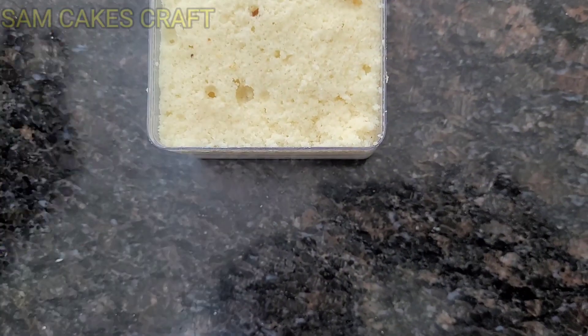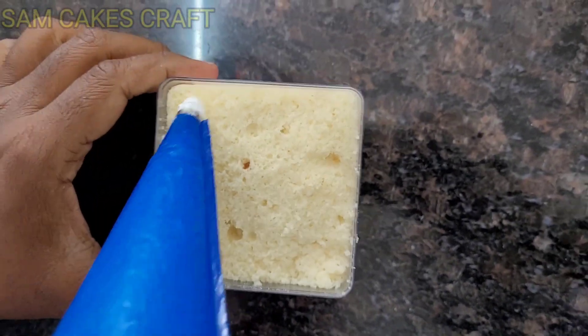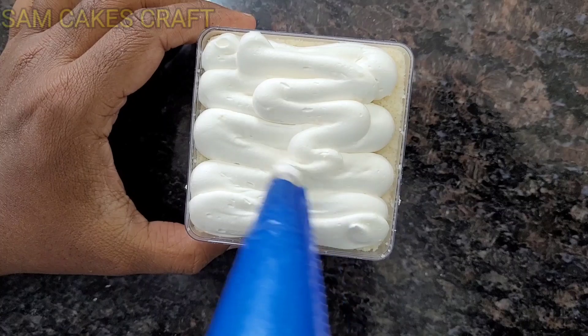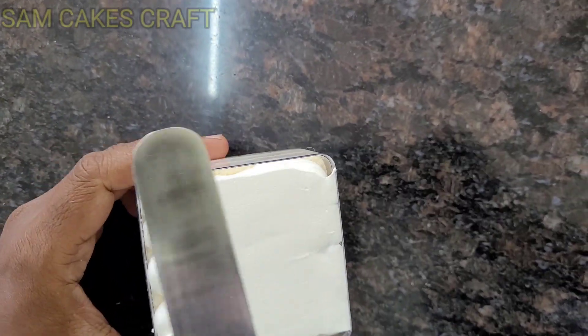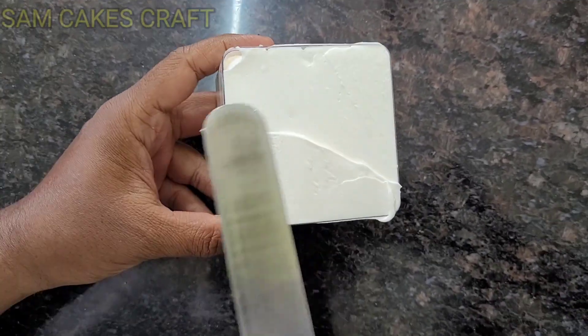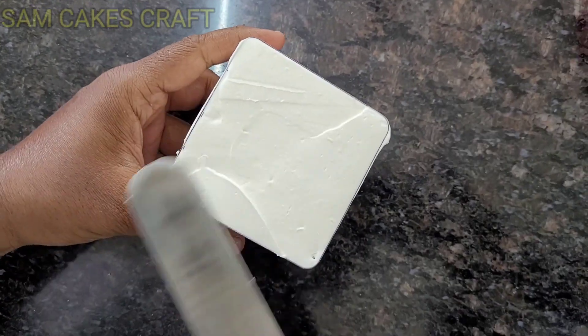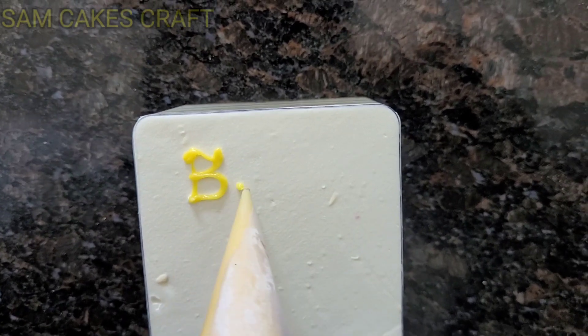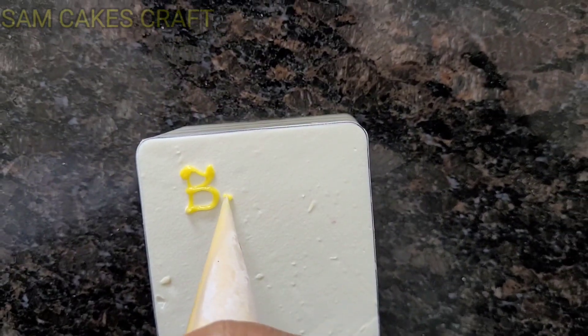We layer vanilla sponge layer by layer, then add a little bit of fresh cream — as you can see on the sides, the layering — and on top we will add the cream. It's very simple and easy. It's not that complicated; you don't have to use a stand or pipe it in a dotted style.